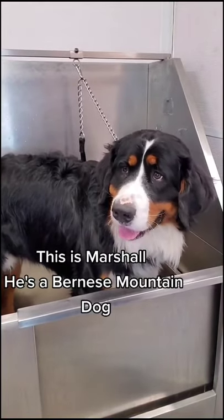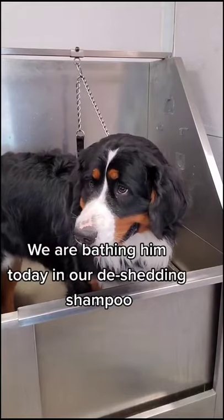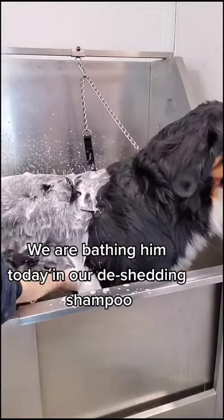This is Marshall. He's a Bernese Mountain Dog, and this is his first appointment with us. We are bathing him today in our de-shedding shampoo.